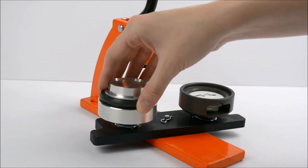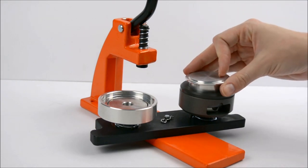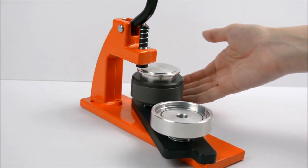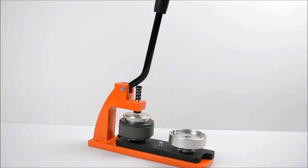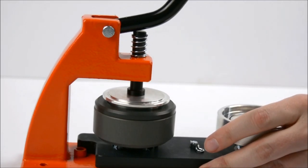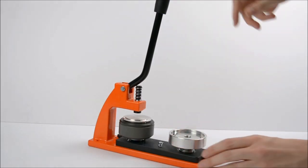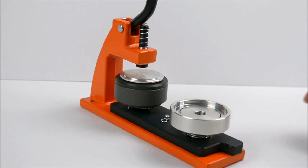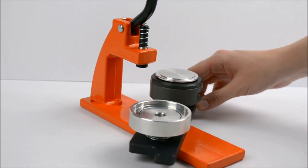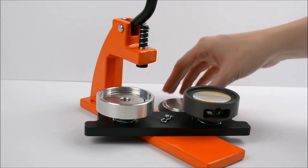Move the grey ring and top hat onto the second die, then turn the top hat upside down so it fits into the grey ring. Rotate the dies again so the second die is directly under the handle and pull firmly down. The top hat should be pushed all the way down onto the die to ensure the badge makes correctly. Lift off the grey ring and top hat and your badge is complete.